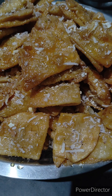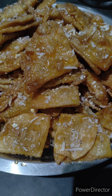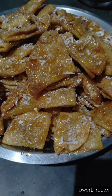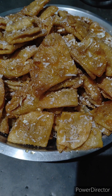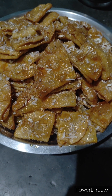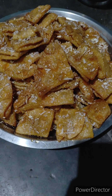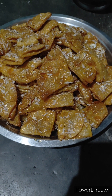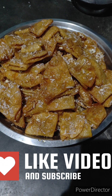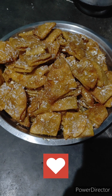Finally, we will have a taste for you. So subscribe to our channel and share it with your friends, and like this video. Bye bye friends! Thanks for watching this video.